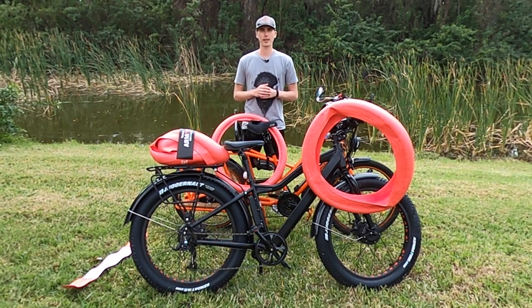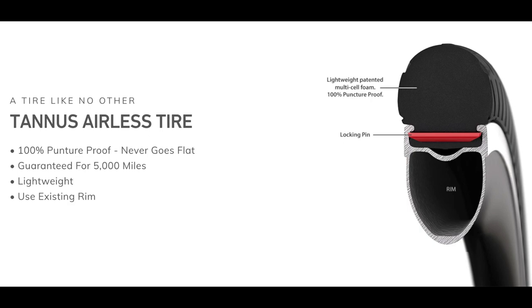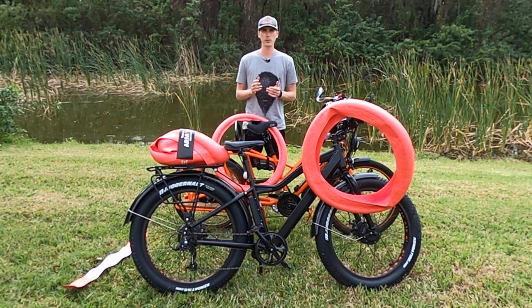Hi everyone, Ryan from eBikeEscape. About a month ago I shared that I am now an ambassador for Tannis. Tannis sells the Tannis Armor which you see here, but they also sell airless tires, and there are a few reasons that I wanted to share these products from Tannis.